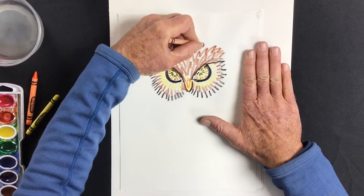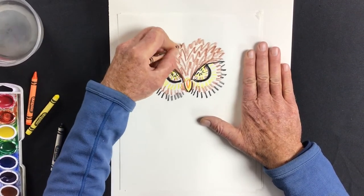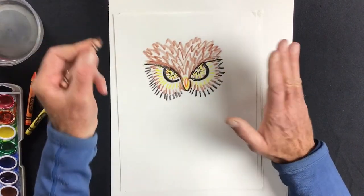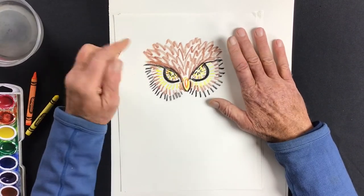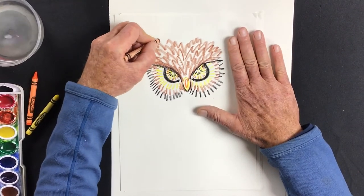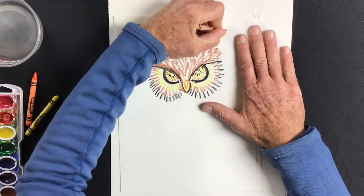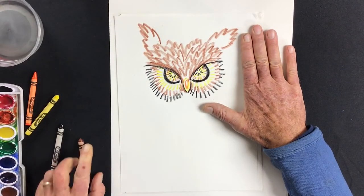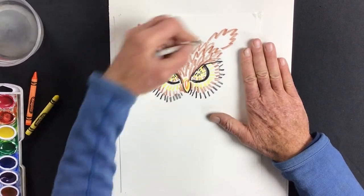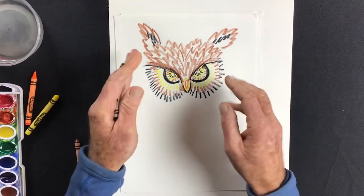Everything comes out from that center point using a jiggy-jaggy stroke, kind of like little brown lightning. Now let's add the ears — they're not ears like we know, they're actually feathers. I'll put one up here and another over here; they're kind of crooked, but that's okay — owls point their ears at whatever they're listening to as a way of capturing sound.